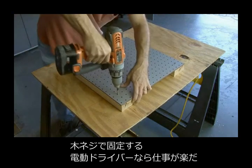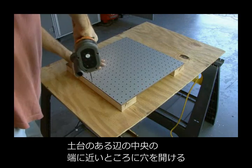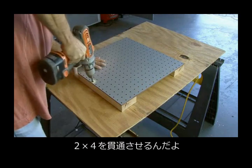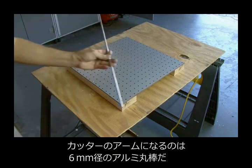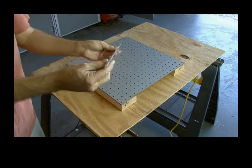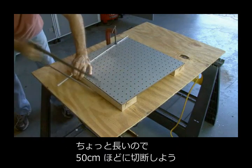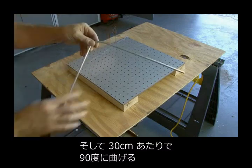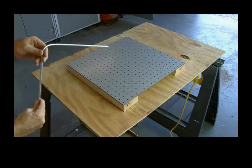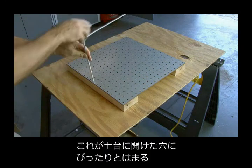The pegboard is attached to the two-by-fours on the ends using some screws, and I used a power drill to make the job quicker. Then put a quarter-inch drill bit in your drill and we're going to drill through the outside hole of the pegboard all the way through the two-by-four support. Our metal support is made out of quarter-inch aluminum rod — this one was 24 inches long, cut down to 21 inches, then bent at a 90-degree angle at about 12 inches. It should fit right in your quarter-inch hole that you drilled in the center of your support.